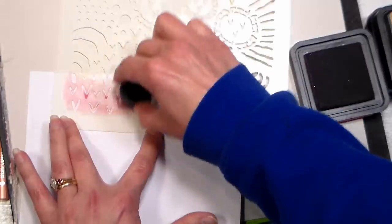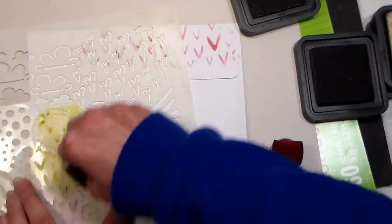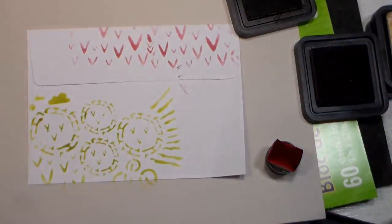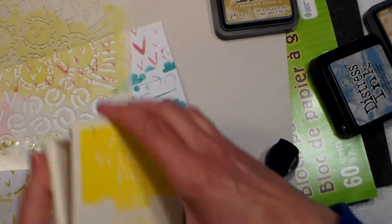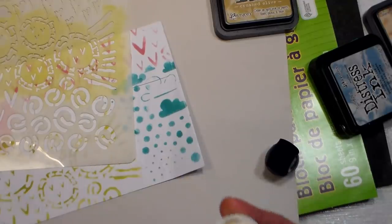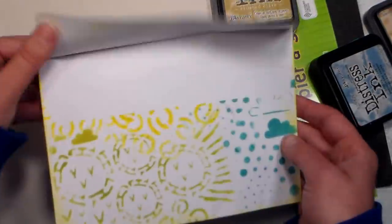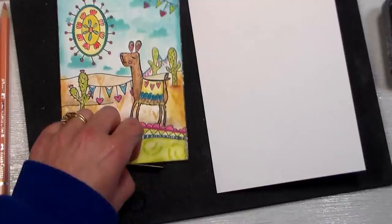For my envelope, I thought it'd be fun to make it coordinate and use the stencil again, because it's so easy just to pick up and add designs here and there. The only thing I'll warn you about with using the inks and the daubers and the stencil is that when you change color, if you're gonna go over the same spot in the stencil, you need to wipe it with a wet rag, otherwise you could contaminate your ink pads and your daubers. You don't want to do that because these daubers are reusable. Imagine getting that in the mail — you certainly know there's no bill in that envelope, right?